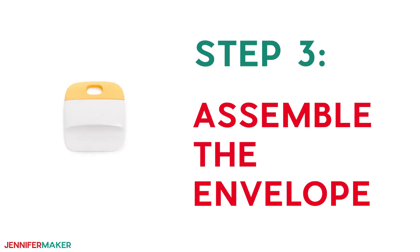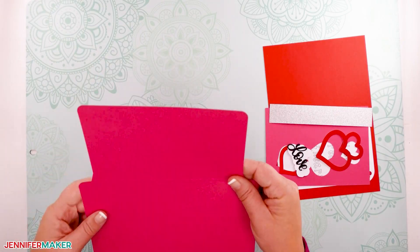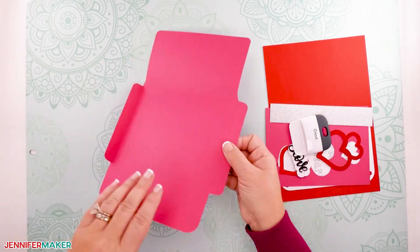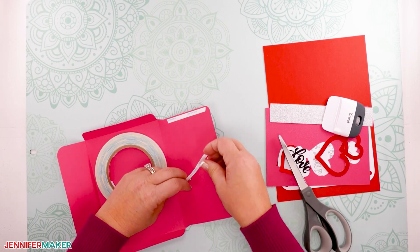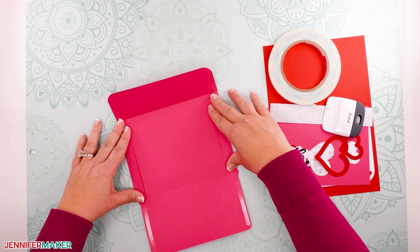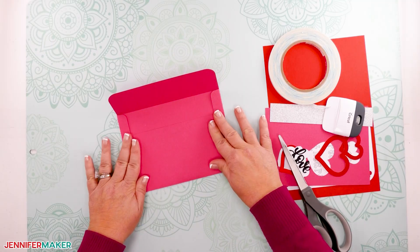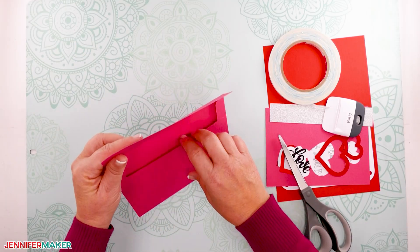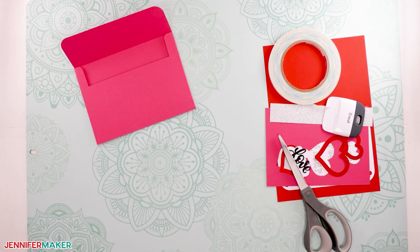Step three: assemble the envelope. Now that you have your card and envelope pieces cut out, let's assemble them. Grab your envelope piece and fold the cardstock on the score lines. I use the scraper tool to get a nice crisp fold. Next, add adhesive to each side of the longest flap and fold the large envelope flap up. You can add a strip of double-sided adhesive to the top of the envelope and then add a piece of parchment paper over the adhesive — that way it's ready to seal when you want to give it to someone. If you cut the larger mat envelope, be sure to glue your accent paper to the inside of the envelope as well. You now have an envelope ready to go.